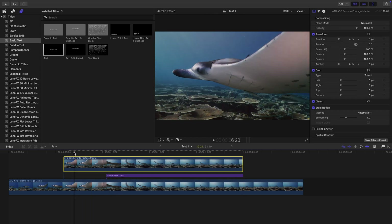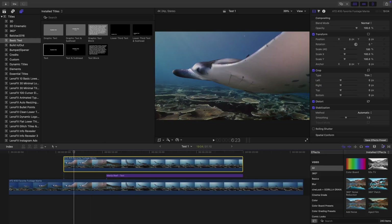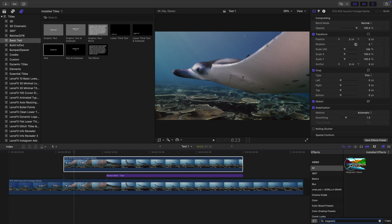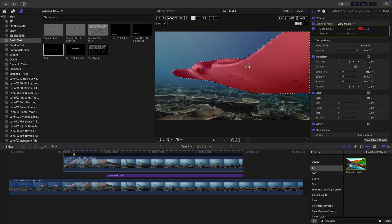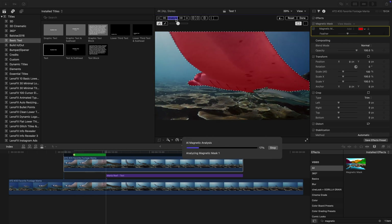The title is now invisible because the duplicated clip is covering it up. And here is where the magic with the magnetic mask happens. Select the duplicated clip, open the effects browser and look for the magnetic mask by typing in 'magnetic.' Drag and drop the magnetic mask effect directly onto the manta ray you want to isolate. Check that you're happy with the applied mask. If you need to make further adjustments, you can use control points or the brush tool. When you're happy with the masking, press Analyze. Lean back and watch the magic unfold.